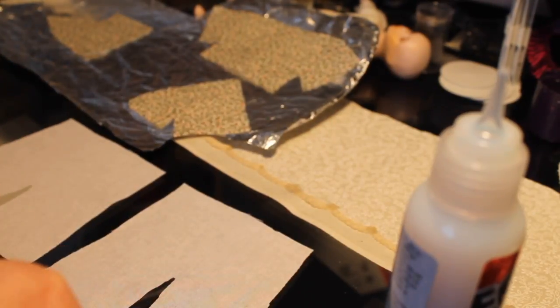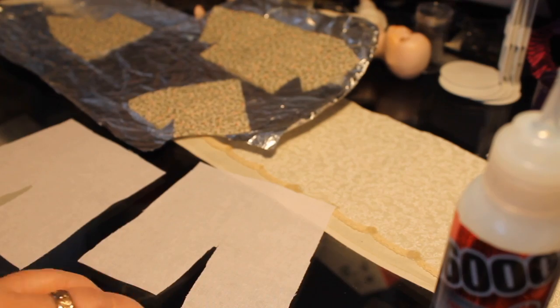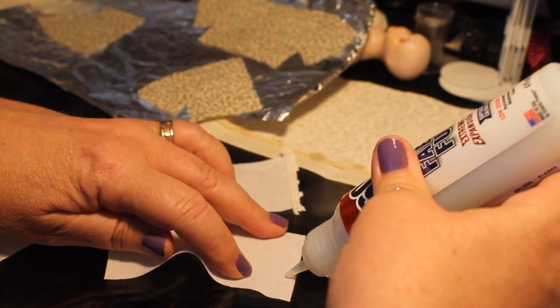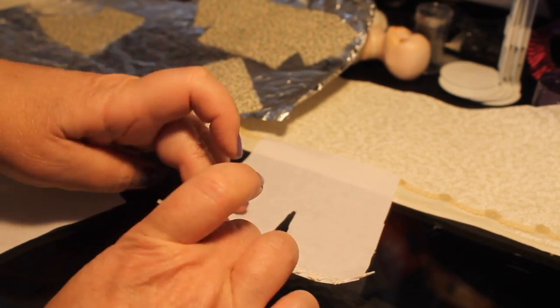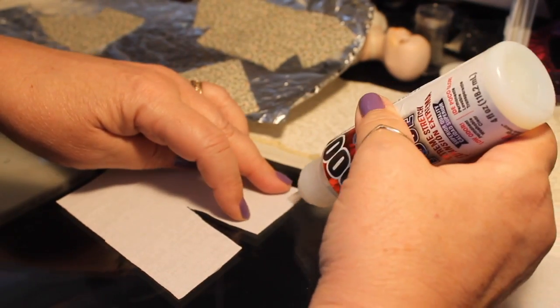I'm going to put some lace across the bottom of these pantaloons, so I'm back to using the Fabric Fuse — running a little bit of that across the bottom and positioning the lace so that a little portion of it hangs down over the end of the fabric.